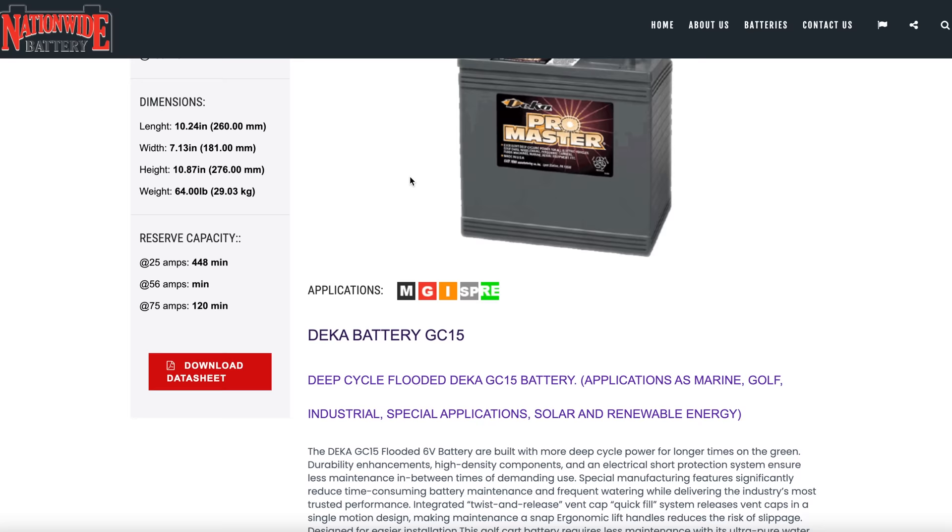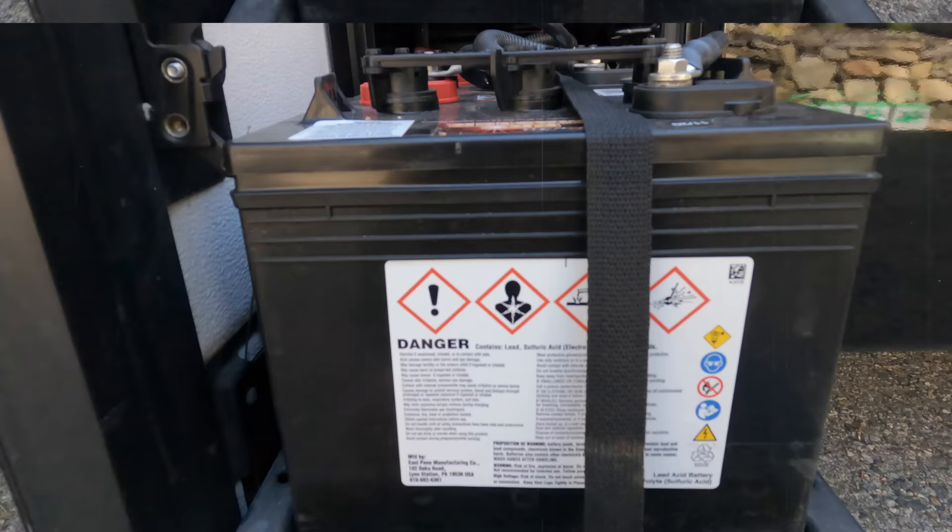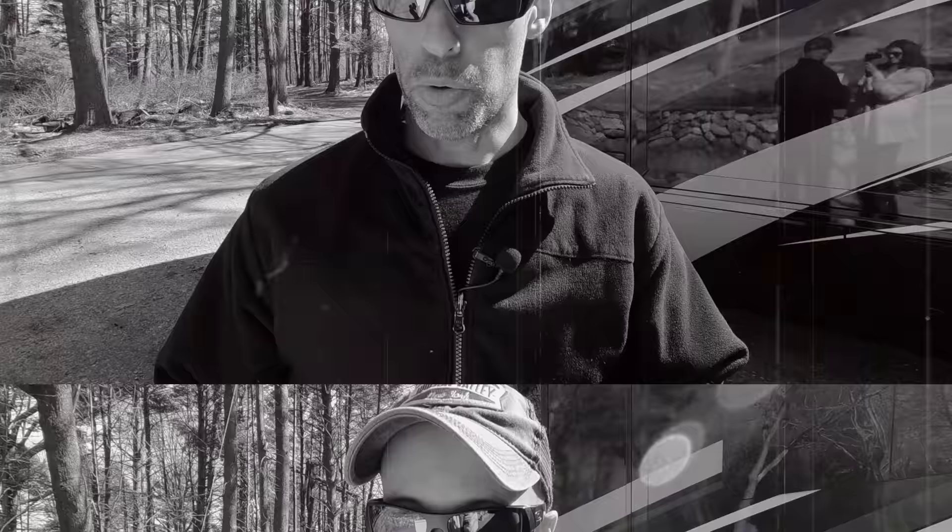The Deca battery is used in golf carts and forklifts. They are designed to constantly be charged and discharged — much heavier duty, industrial grade. The big thing to consider is whether the battery will fit your tray. The Deca GC15 measurements: length 10.24 inches, width 7.13 inches, height 10.87 inches. The 6-volt is going to be heavier, usually taller, and pack more amp hours per punch.